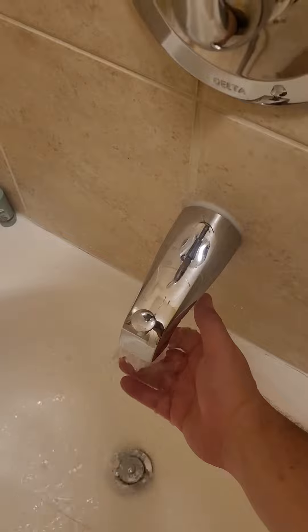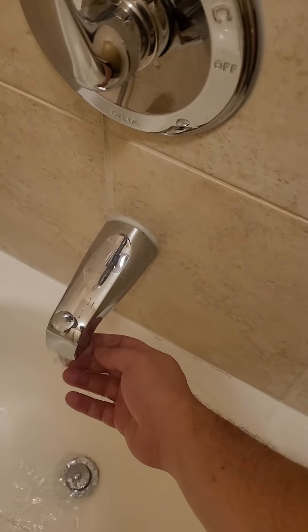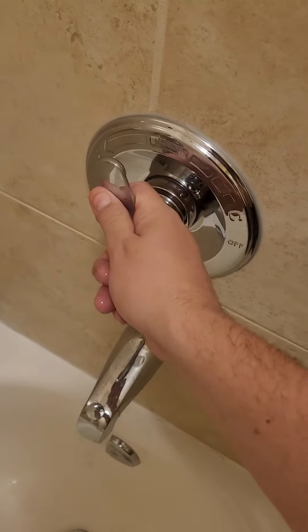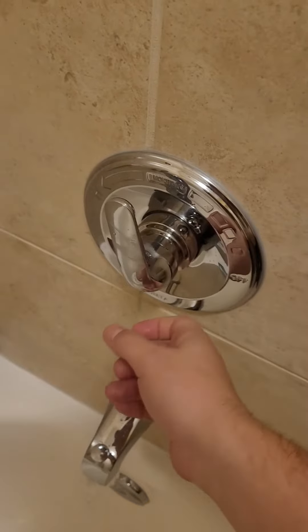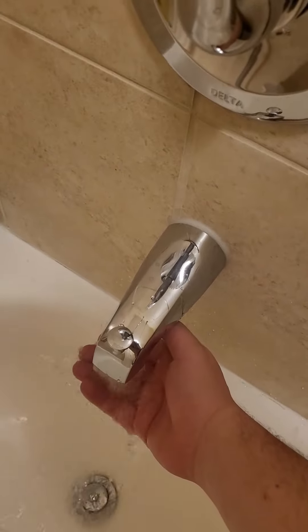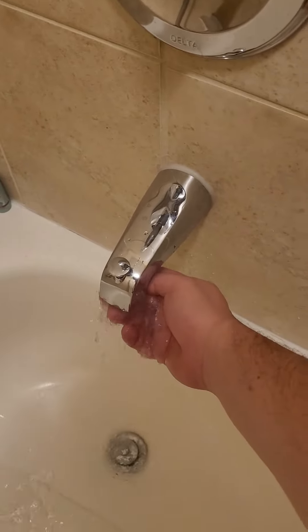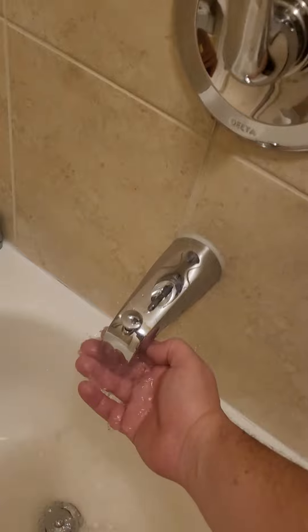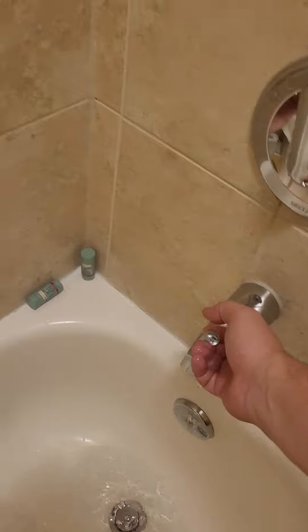So you're going to want to feel the water. Alright, it's warm, but it's not too warm, so I think that's about right. But I'm going to go a little cooler, just to be on the safe side. Feel it one more time. Yeah, that's nice — that's like the temperature I would bathe a baby bird at. And go ahead, pull the activator — that's what I like to call it.